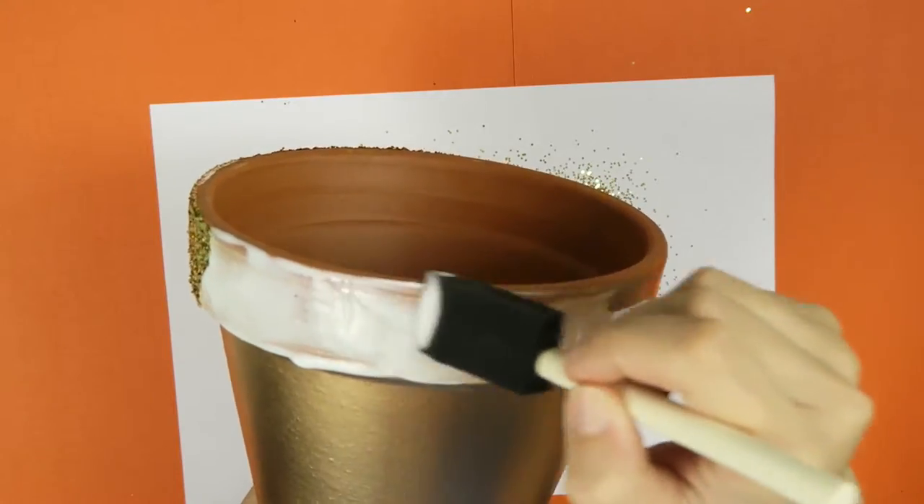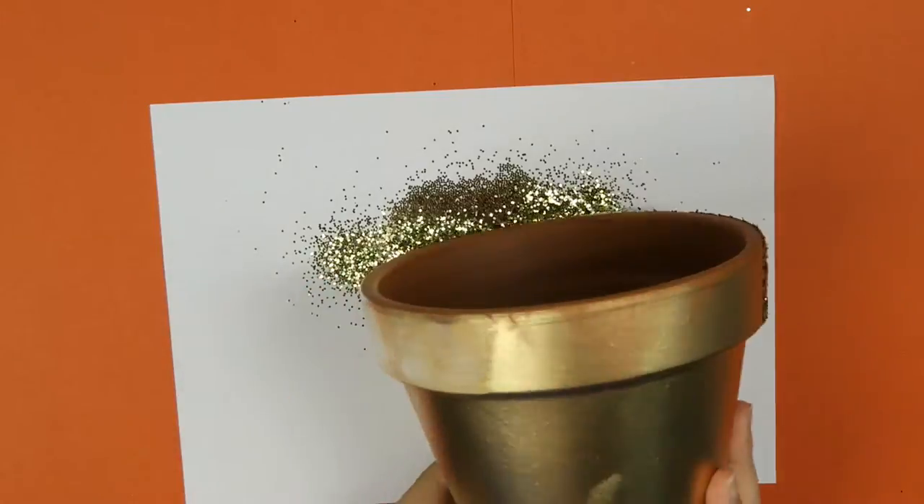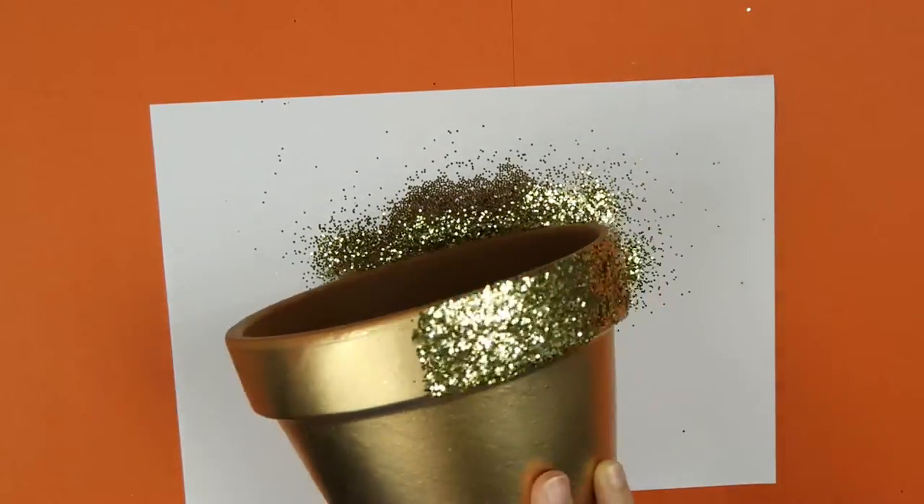Apply the PVA glue, spread it out with your sponge brush, then dip into the glitter. Make sure you've got all the glitter in that section — if you haven't, just keep going back until you do.